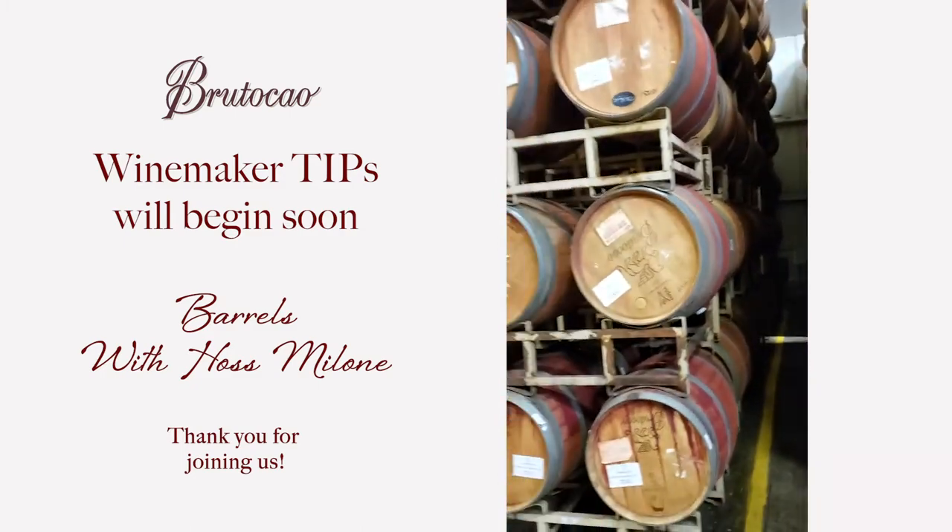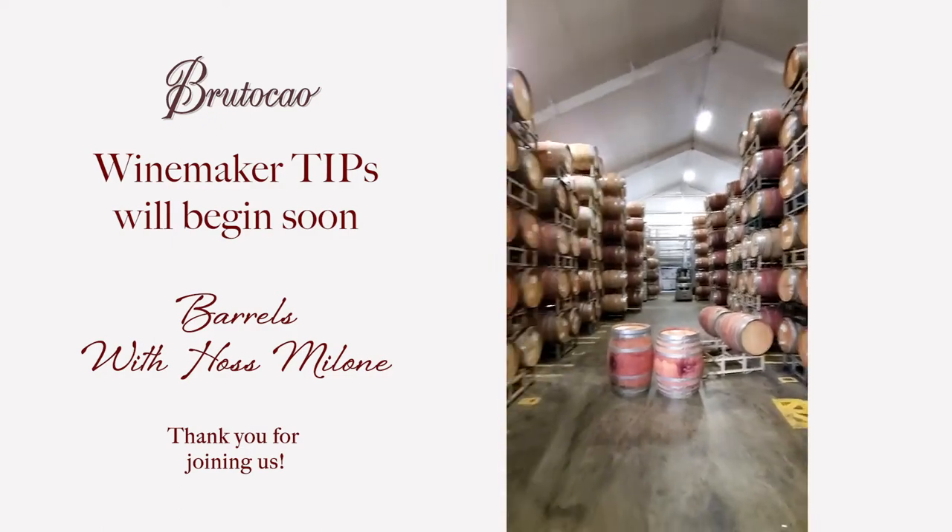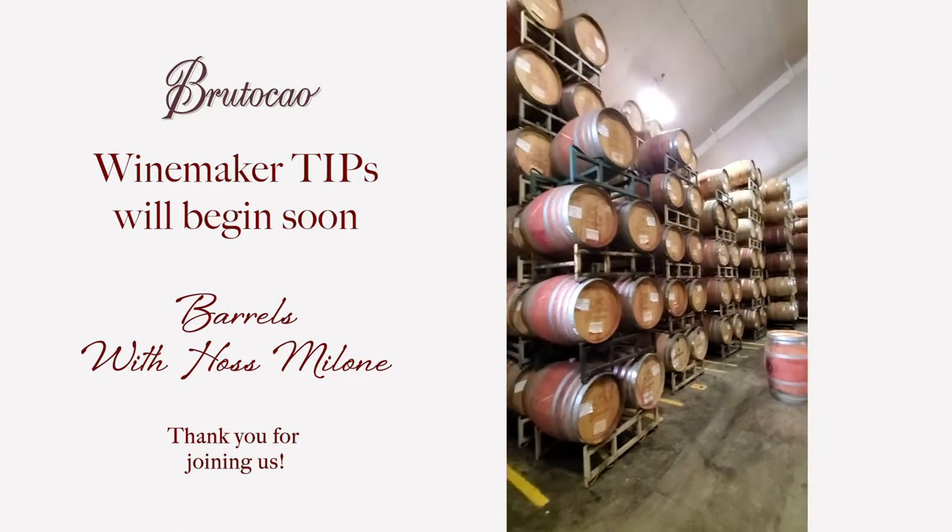Hope you guys are enjoying the wines and have a good time. This is the Brutico Cellar.